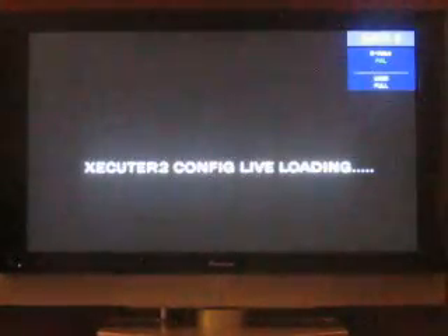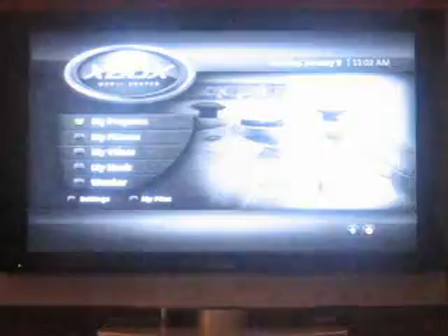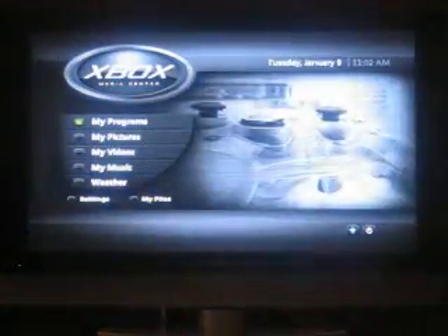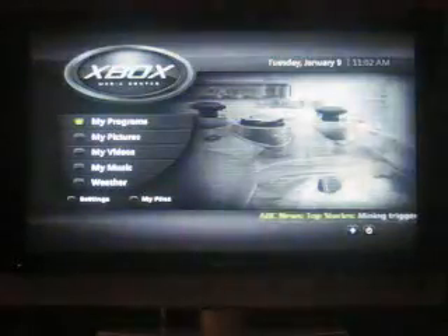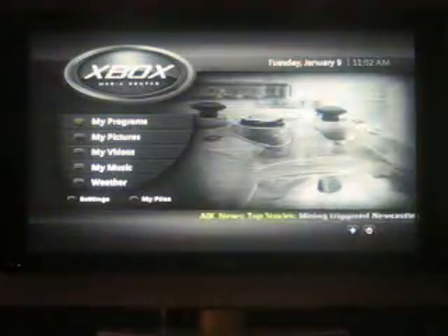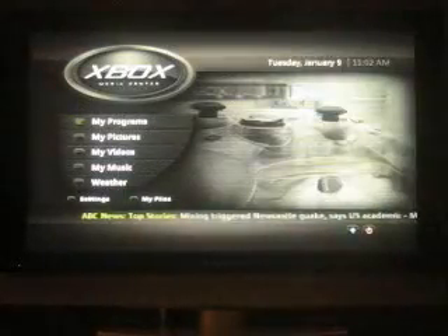You can see it's saying 'Executor 2, Config Live Loading' — that is the actual modification chip that's been put on the Xbox. It starts up with the standard Xbox logo, but then cuts straight into the Xbox Media Center. That logo and this whole screen is now the Media Center interface, and this is really what I'm using the Xbox for. I don't do a lot of games with it — predominantly I'm using it for media.